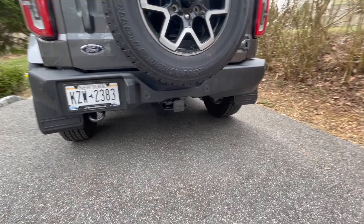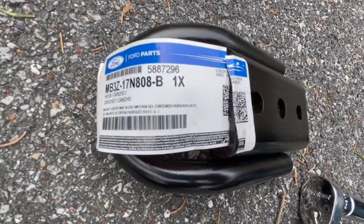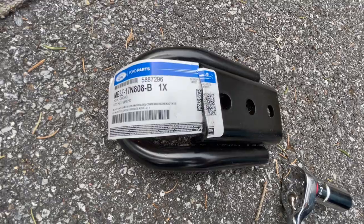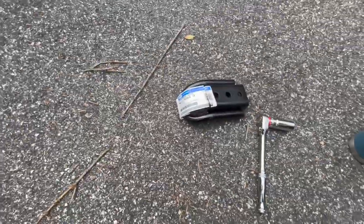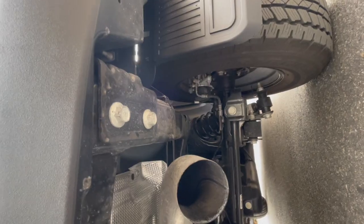So if any of you need it, there is your part number from Ford — it's about 45 bucks. All you need is an 18 millimeter ratchet. You already have two mounting points right there, and that's it.